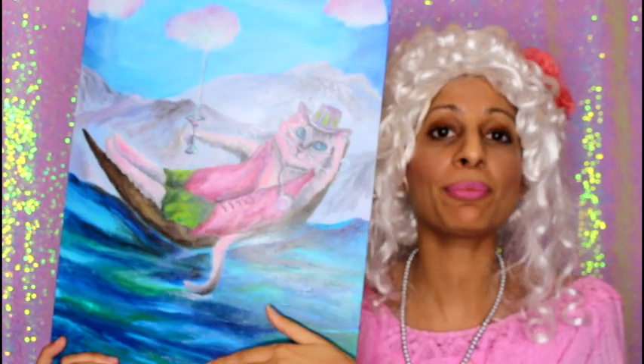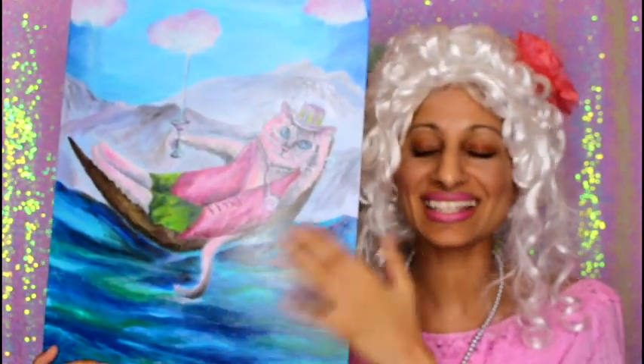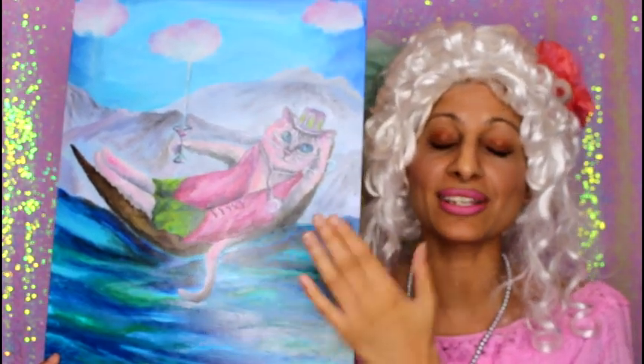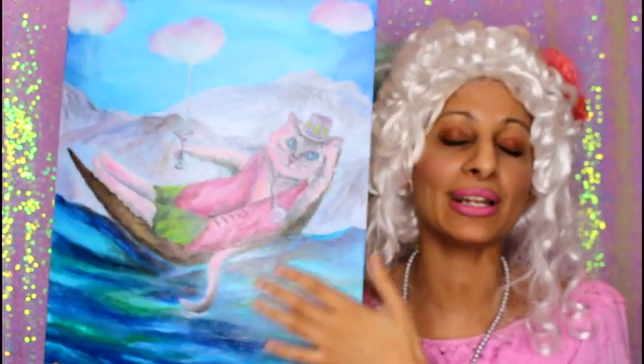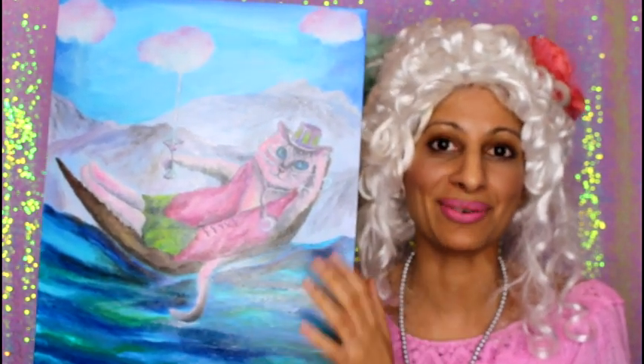I did have a problem initially because of the streakiness if you don't use enough oil paint. But because I was building up layers it turned out to be absolutely fine anyway.